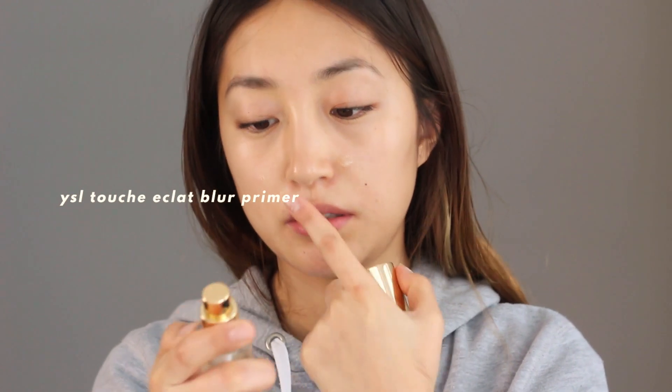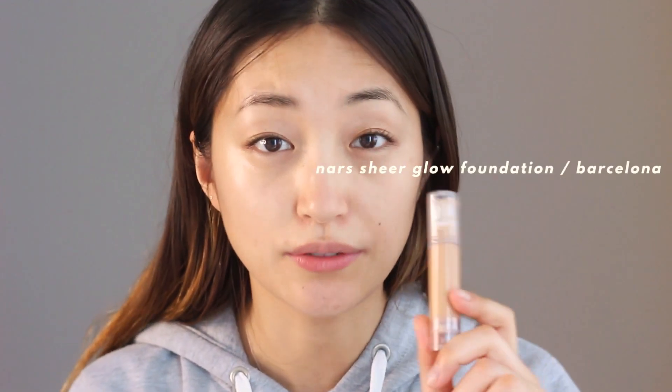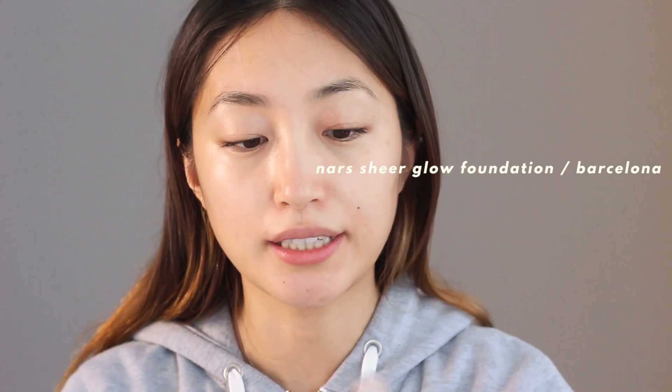I'm going to apply my favorite YSL white primer first. Then I'm using MAC Strobe Cream in peach light. Today's makeup will be super glowy, dewy, shimmer, bronzer and stuff, so the strobe cream will give me a really pretty, healthy peach glow.